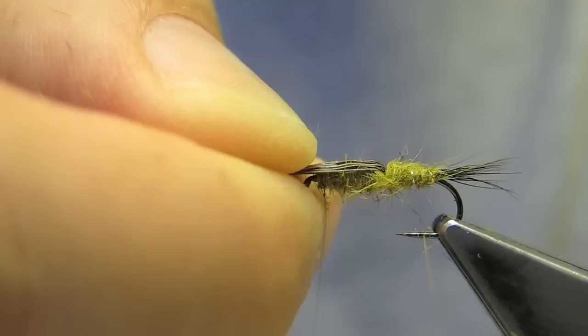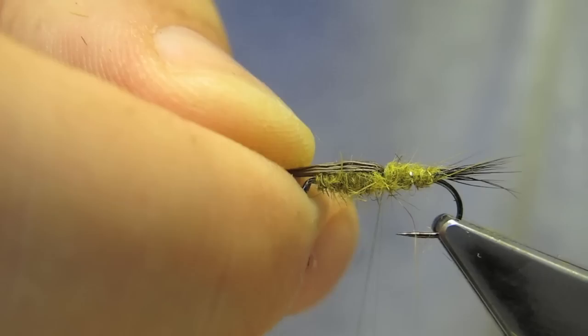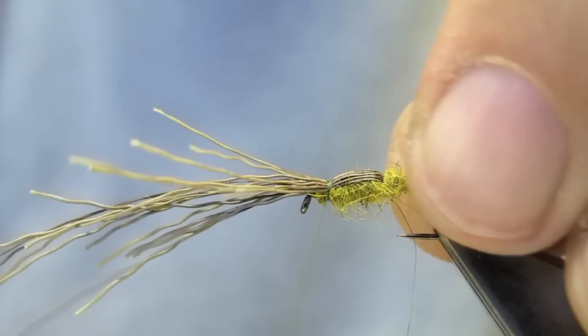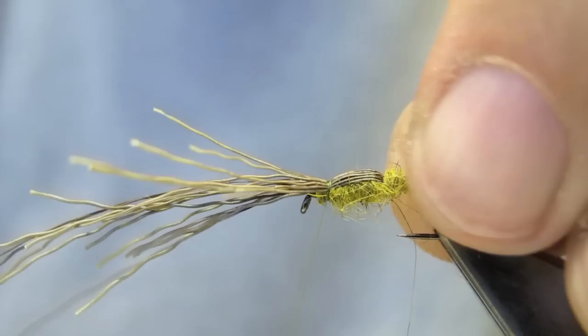Next, the moose hair is pulled over into the wing case and cinched down.